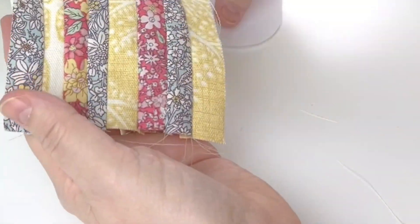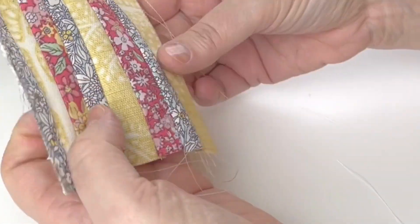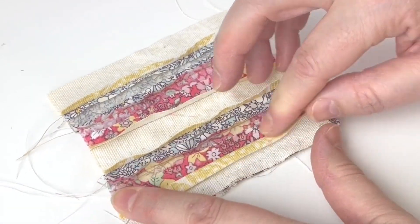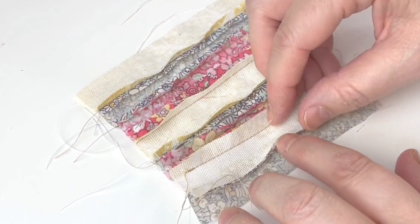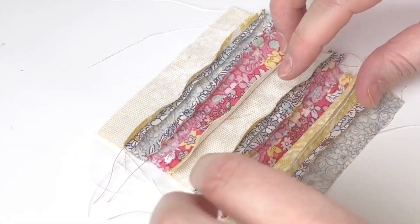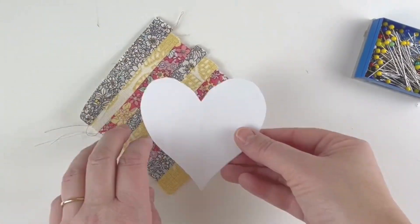Now do a quick check — sit it on the diagonal, put the template on, and yes, it's definitely big enough. Take it across to the iron and iron the seams open flat. A helpful tip with tiny items: use your finger to flatten the seams open first, then when you take it to the iron it's much easier because the seams are already opened out. Once ironed front and back it's nice and flat and much easier to work with.